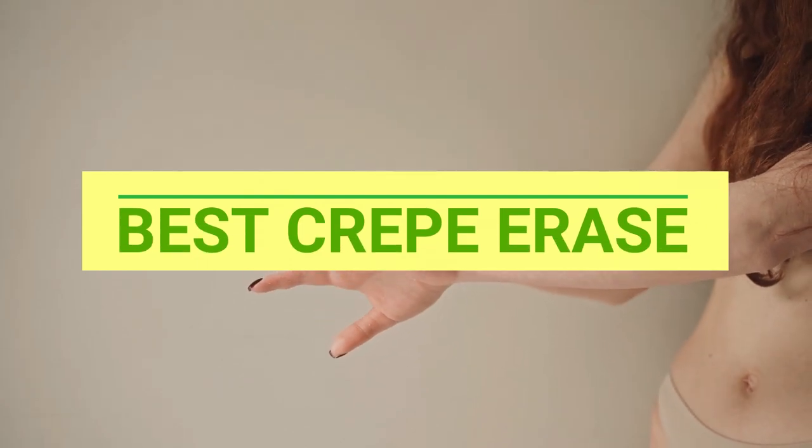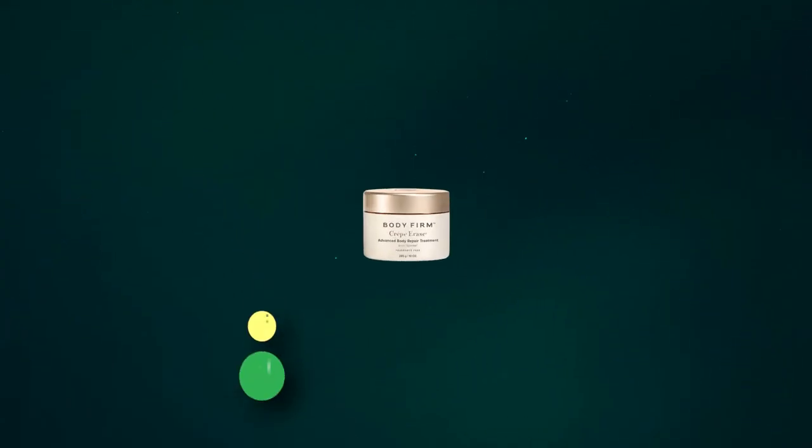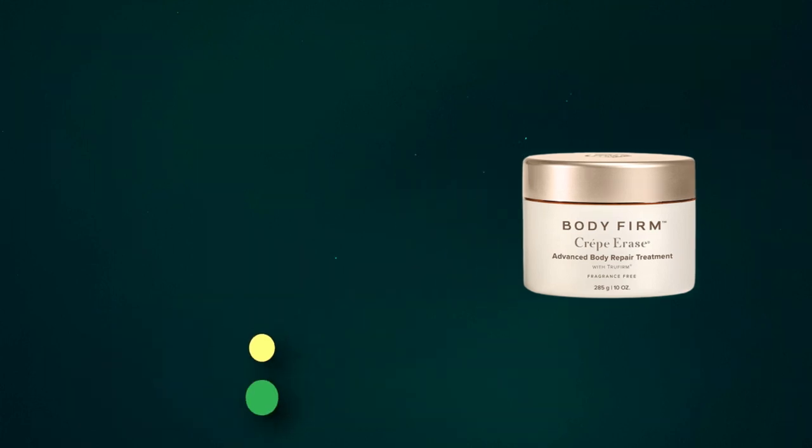Best Crepe Erase — number one: Legs Crepe Erase. Crepe Erase is powered by our exclusive TruFirm Complex to help support the skin's natural production of elastin. An advanced blend of essential phytonutrients works to protect the skin's structure, targeting the side effects of aging and UV damage.